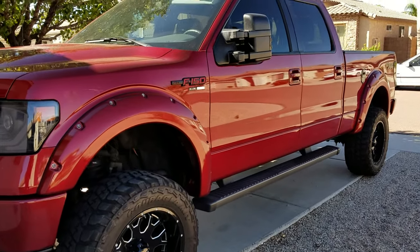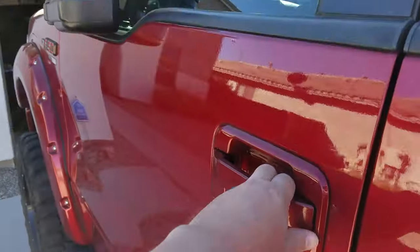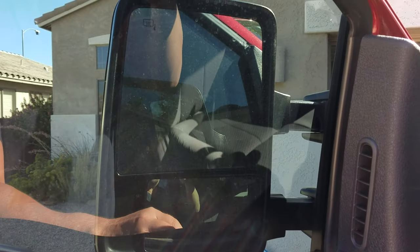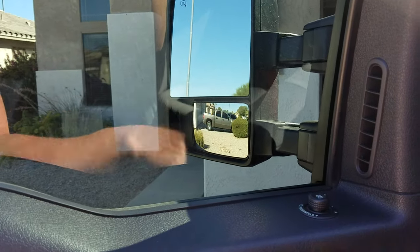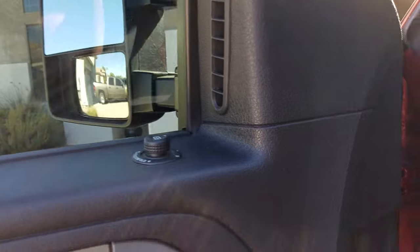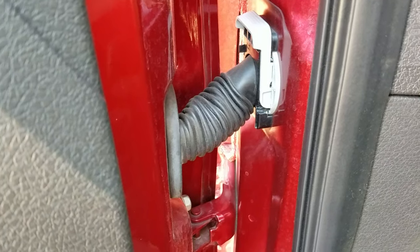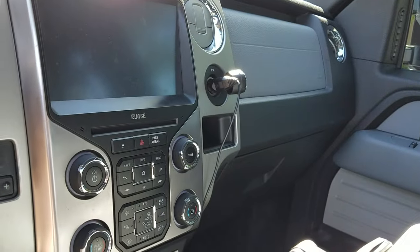This discussion is about the 2014 Ford truck — anything 2009 to 2014 should all be the same. As mentioned in another video, I've added power folding mirrors to this truck without having the option from the factory. I bought the kit, ran the wires through this cluster here, up underneath and over to a power source — I think it was based off one of the ports that's always on.